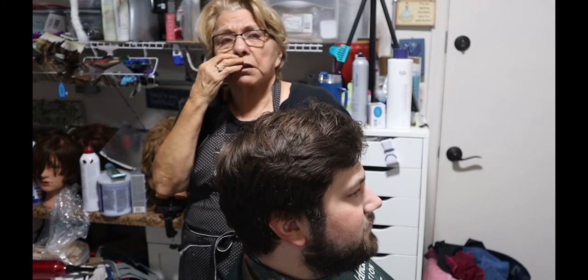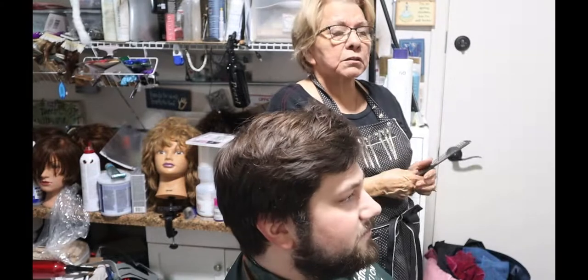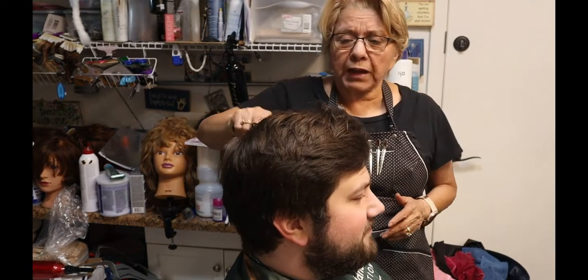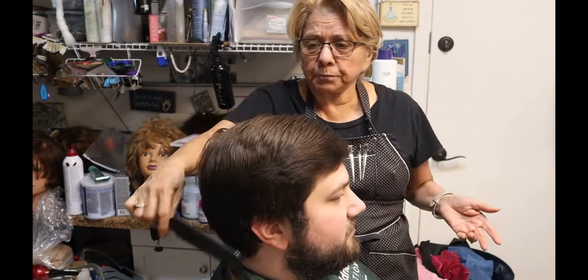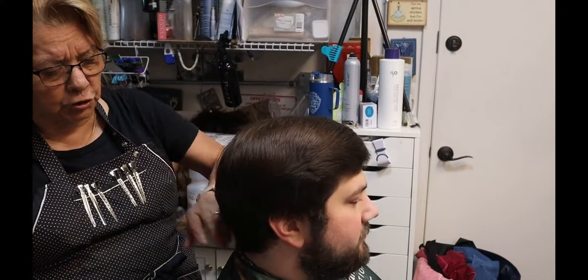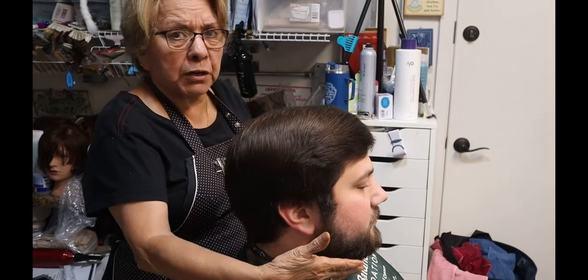Welcome back. We're back, and this is going to be a trim and a beard trim. I'm working on my nephew Jeff. A lot of times guys come in and they don't really want a lot off — he doesn't want a lot off, he's kind of liking that full look, but he does want his beard cleaned up. So this is a trim and a beard trim.